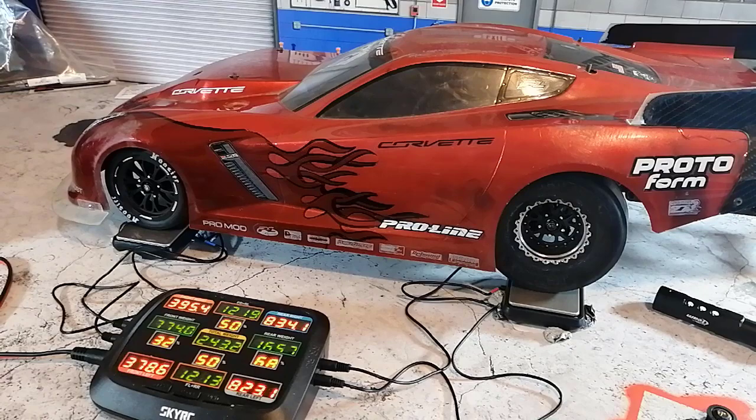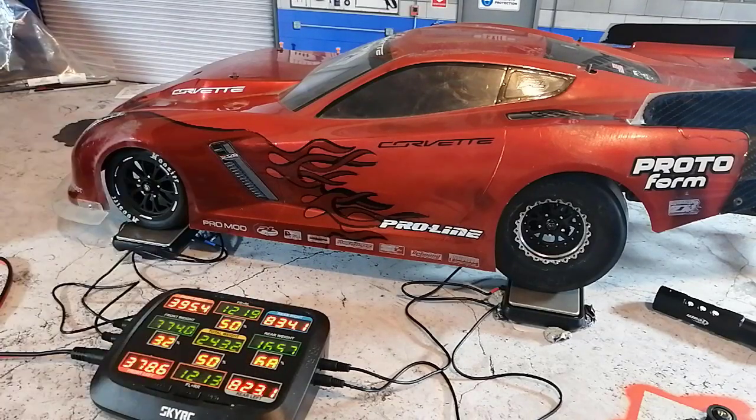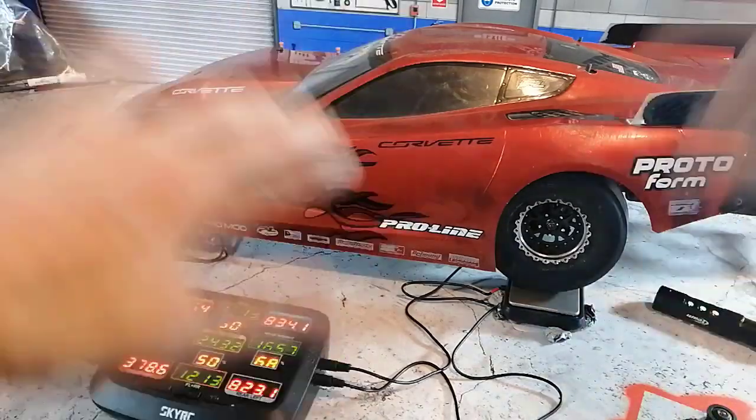When it comes to this type of tuning, one of the real pains is that you need to have the body on, because once you have the body on it's going to change the weight balance. With the body on is how we're actually racing the cars, so you want the car exactly the way it's going to be when you're putting it down on the line to run a race. The pain is that you're going to have to take the body off to make an adjustment, then put the body back on repeatedly.